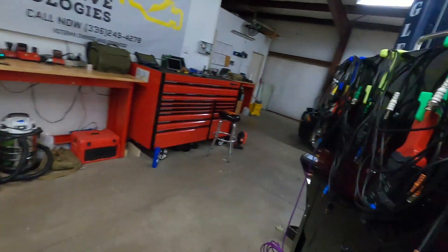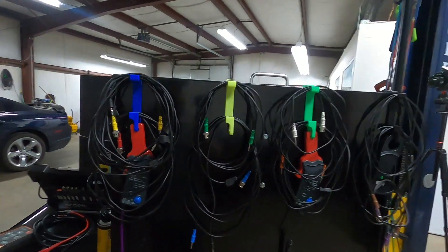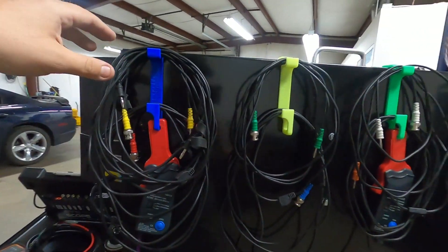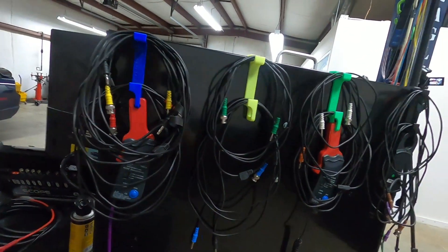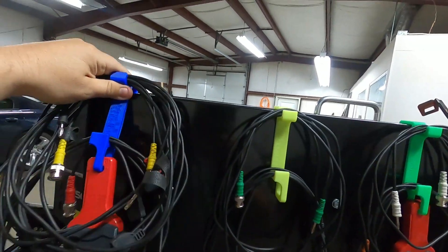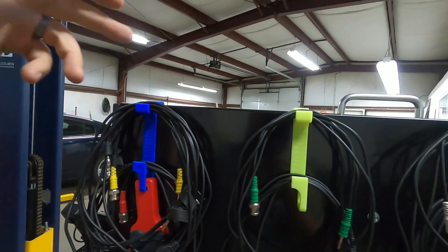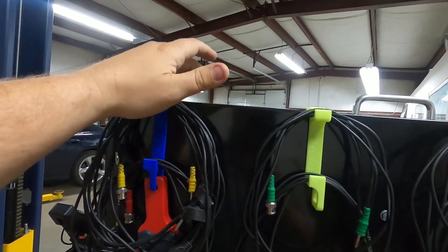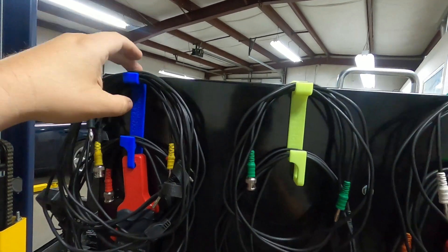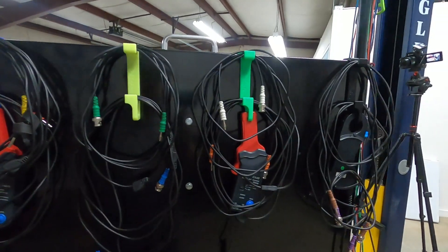If you come around back, we have some of our hooks — we have these for the Harbor Freight cart as well as Snap-ons. All they do is they just kind of hook on. One good thing about these is if my monitor wasn't there, I could still shut the top with the hook still on there. And then I've got all my ATS leads.